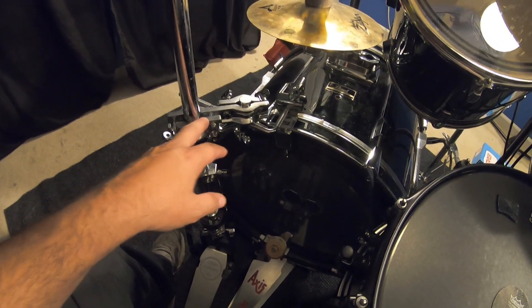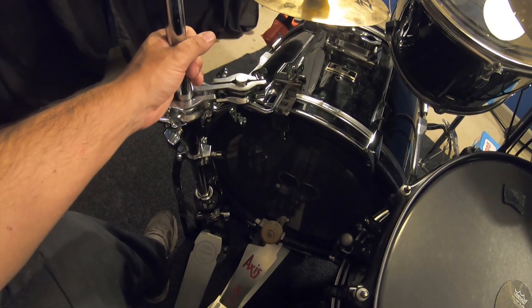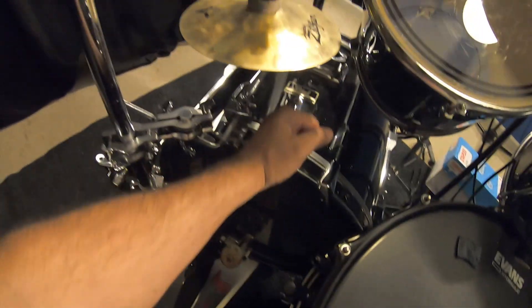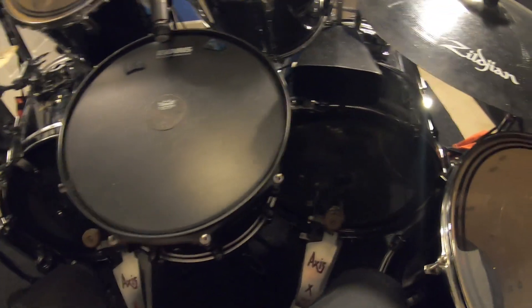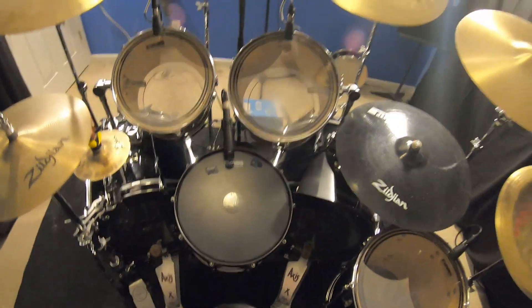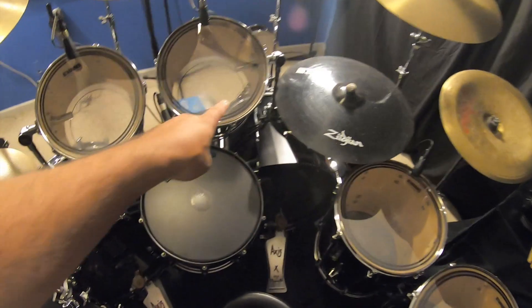That took me at least an hour to figure out. I know it sounds like I'm a noob, but it did. So what you do is you get this clamp and fold the legs up — this holds it here. Now I don't hear this on the recording, but when you hit the bass drum it rattles a bit, but that's okay. So this is where I'm at right now as far as setup goes. I've replaced all the Pinstripes on the tops with Evans EC2s.